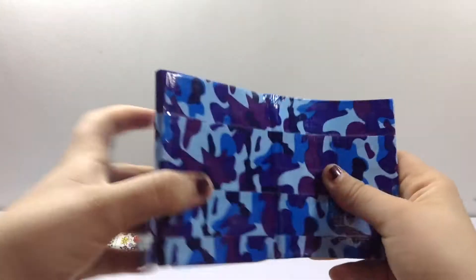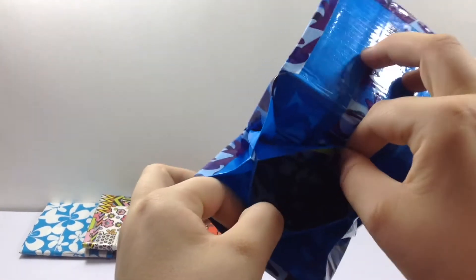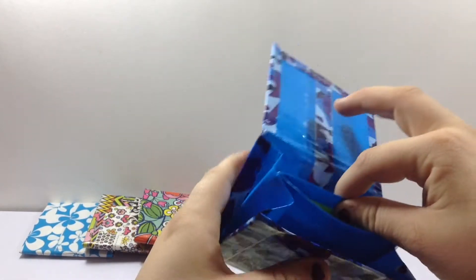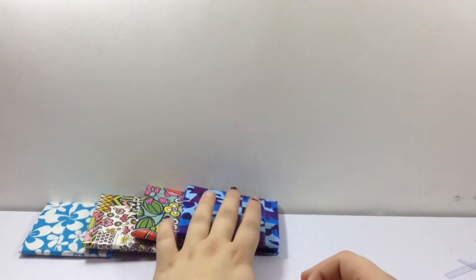Next I have this art skills with the art skills blue. And the Ziploc doesn't even seem that strong, but to be honest it's pretty strong. I don't really like that wallet.